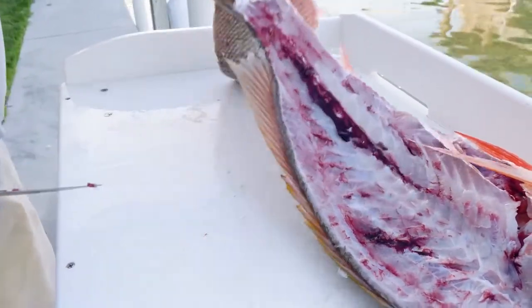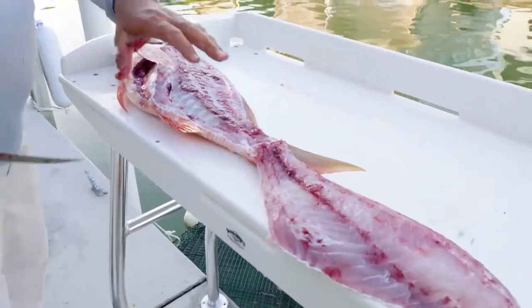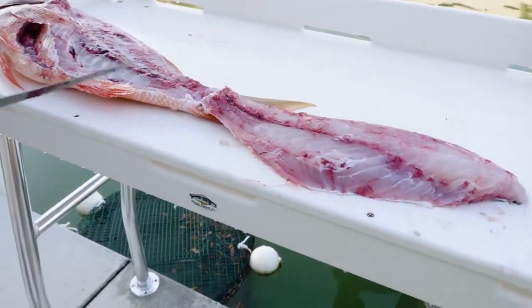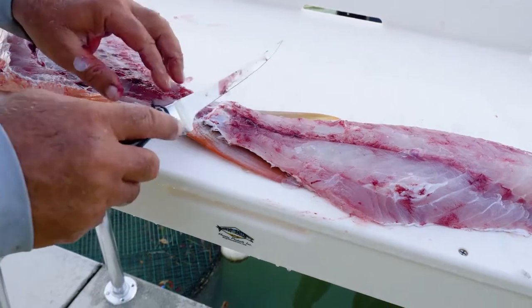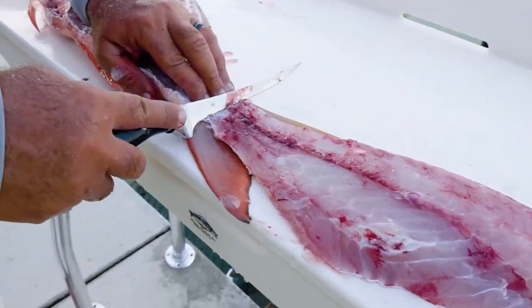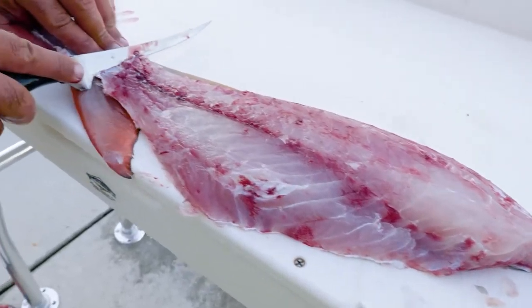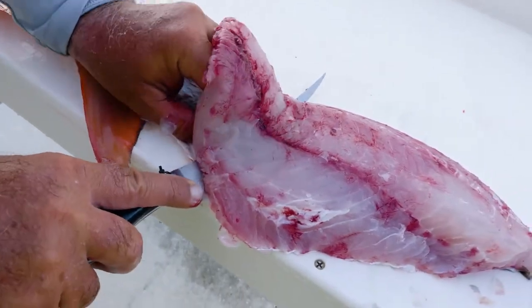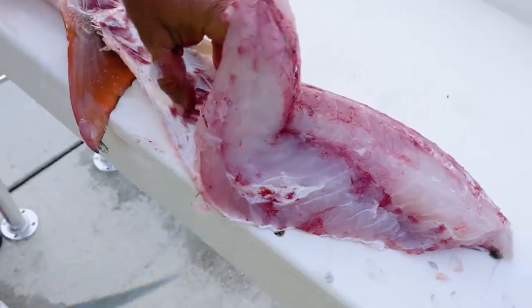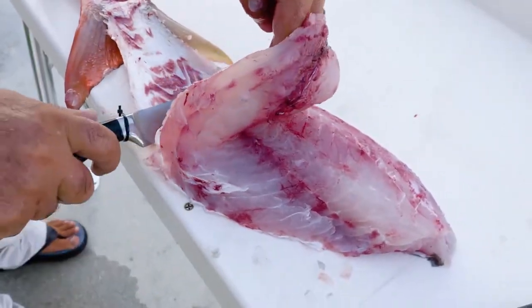I cut them to about right there and then I flip them, and this is the most important part, I think. You get the most amount of meat off and don't go through the skin — you want it to be laying kind of close to the edge here and then just take the back section of the knife and roll it real flat. Watch yourself, I don't want to get it into you.